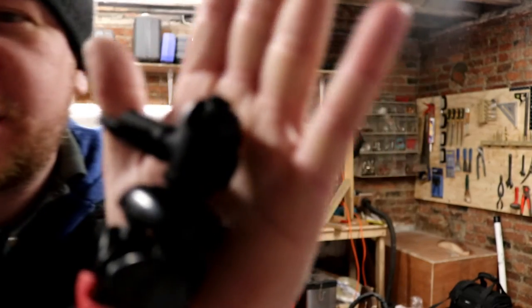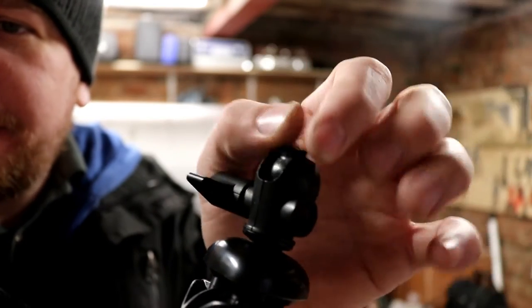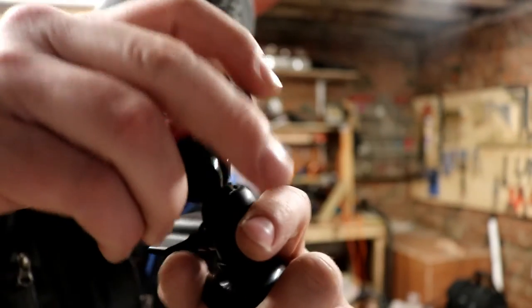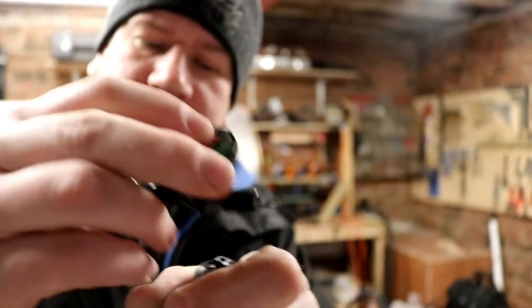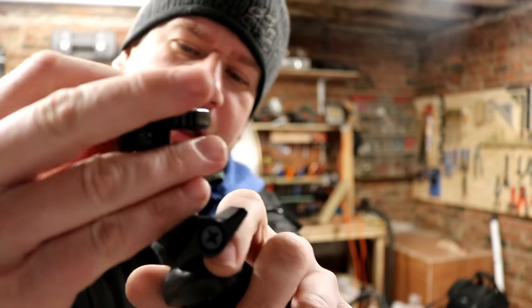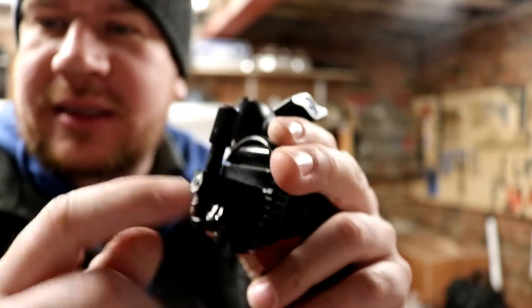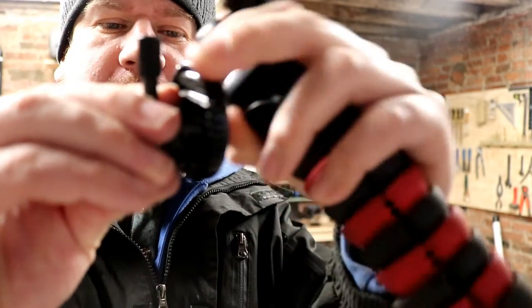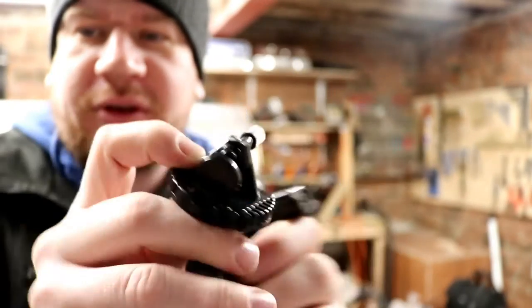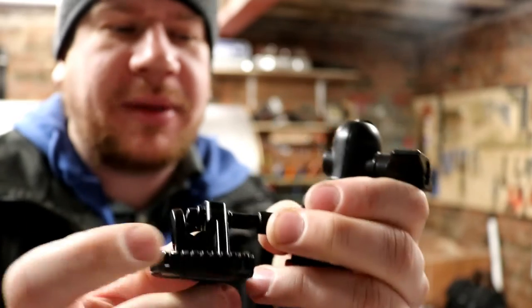So talking about the tripod earlier on, this is what we're dealing with. You can see that this plastic clamp section holds onto a plastic ball on the inside and it bites, nips down on it there. That holds the camera in place and practically all of that is what holds the camera on. And looking at it now, I can see that this isn't going to be able to be fixed because it has a preventative measure there to stop you accidentally separating and removing the camera from the tripod. And of course that little thumb screw there goes straight through this plastic, which I would imagine weakens it.